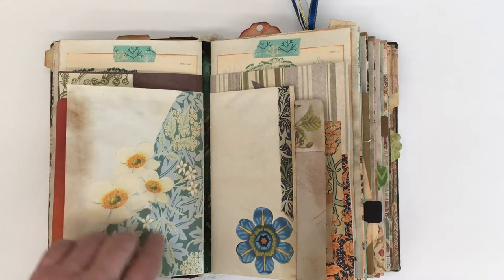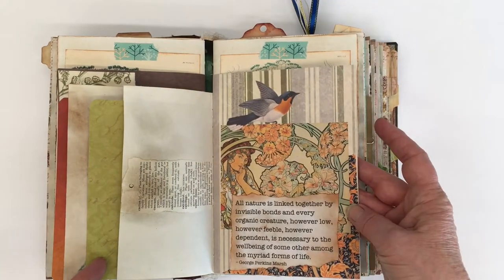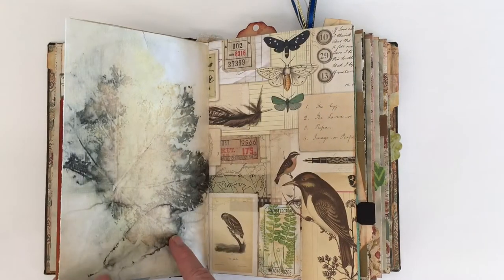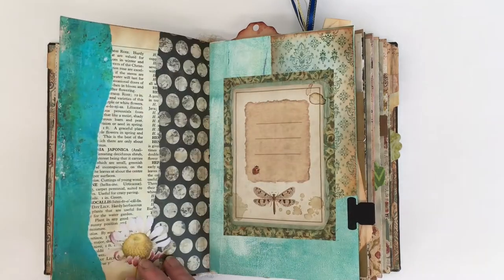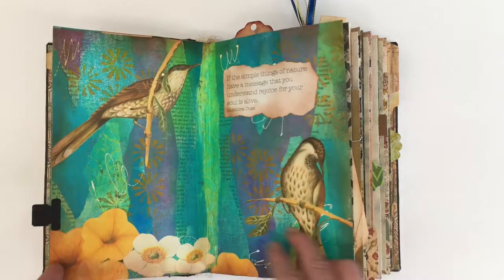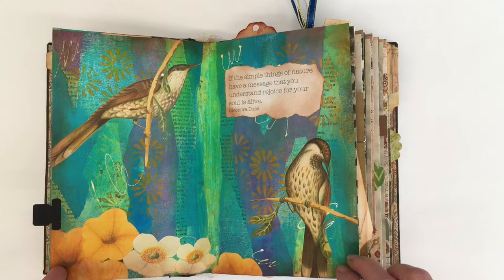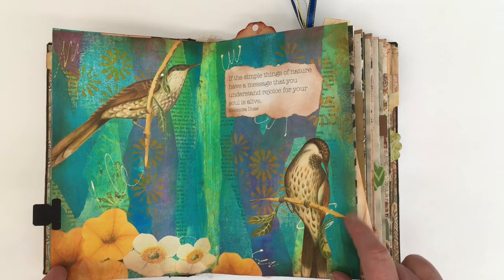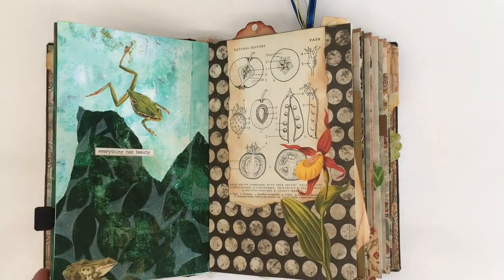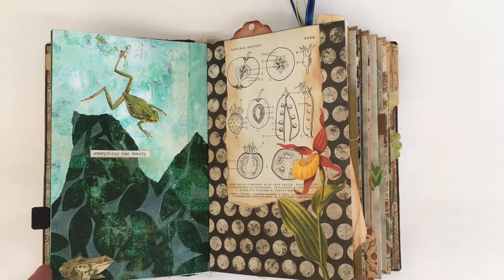I've just kept it really simple — just added pieces of paper, a few flowers, some clip art flowers that I've cut out, and quotes. These birds are some of my favorites in my Aussie garden; they're called wattle birds. And frogs — of course in this book I had to have frogs. I love frogs in my garden.